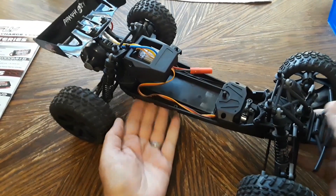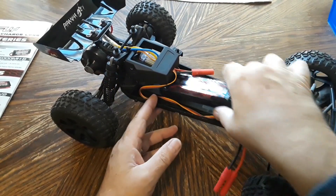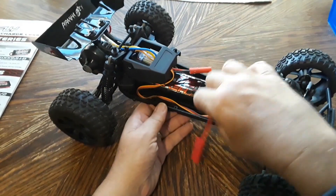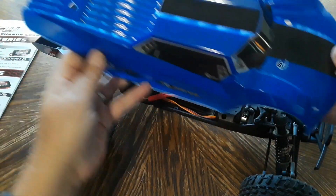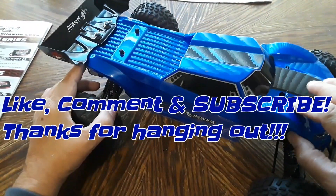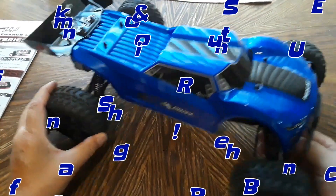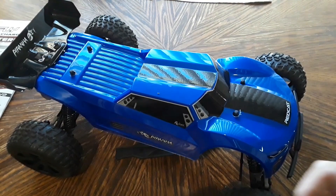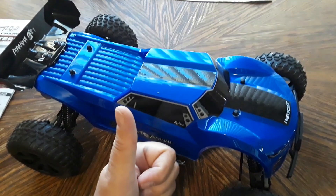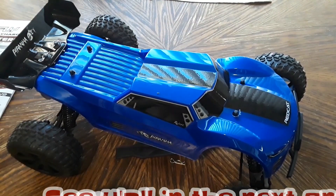That's pretty much it for this video. I'm not going to power it up today — I'll do the drive review in a separate video. If you liked the video, give it a thumbs up, it really helps the channel out. I appreciate all my new subscribers. Don't forget to hit the subscribe button if you haven't already. We'll see you all in the next one — God bless the Republic.